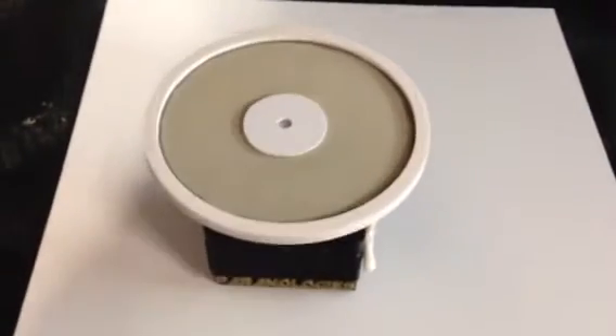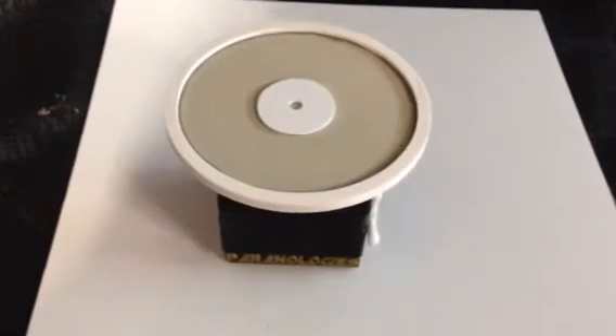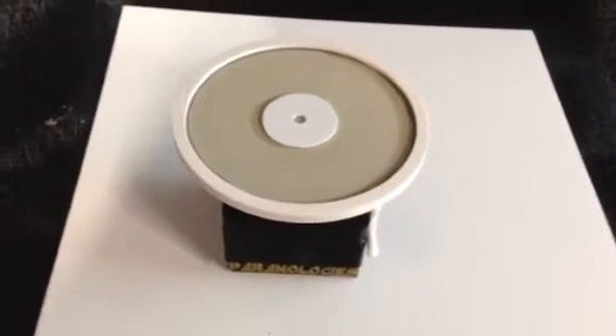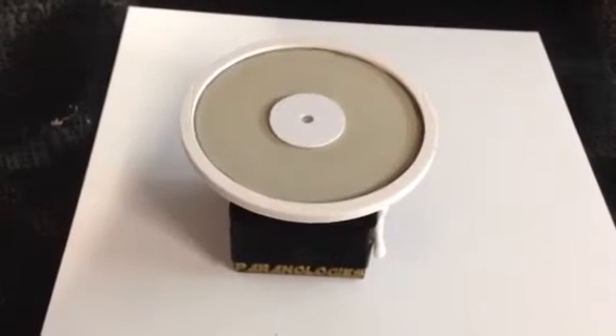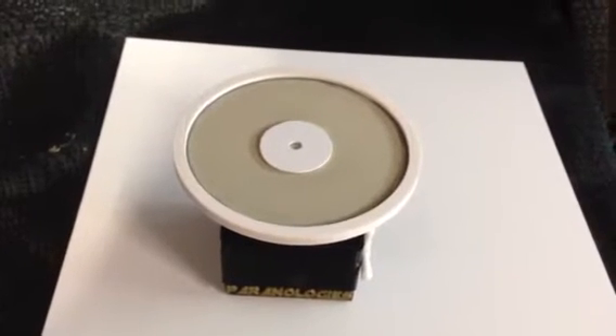This is the Paranologies Infrascope, and it's an infrasound detection unit. It's one of our experimental pieces that we've used. Since we've noticed that some of our EVPs are actually in the infrasound range, we decided to try to build a meter based around that.